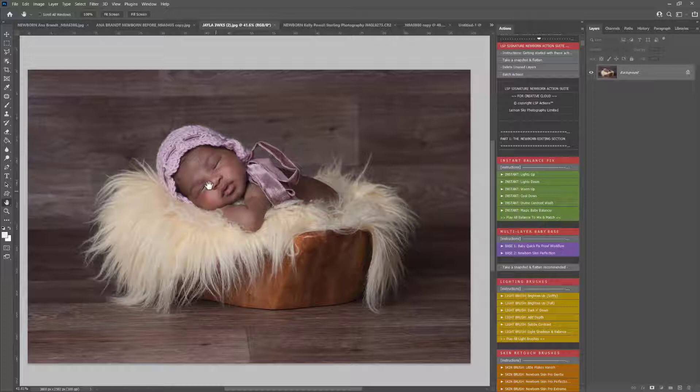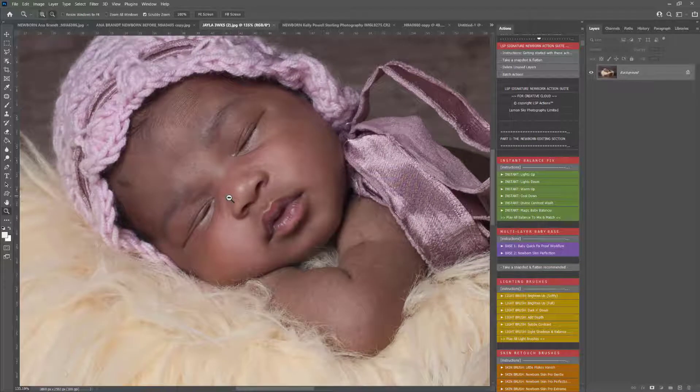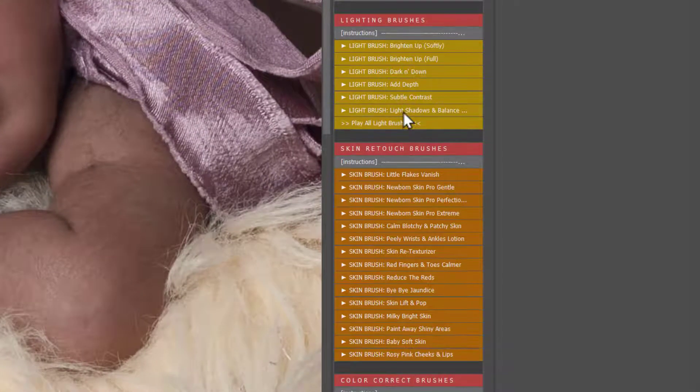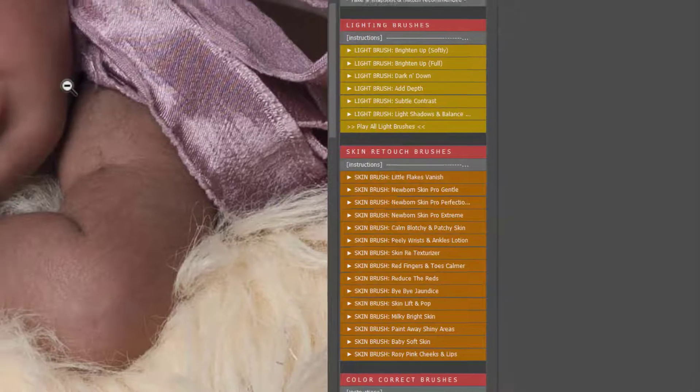This image here is by Melanie Nelson. Let's zoom in a little bit. This baby has absolutely beautiful skin — there is no baby acne, there's no real flaking going on, nothing like that. But if you do have a baby with flaky skin, the Skin Retouch Brushes, Skin Pro, and Skin Perfection — which is the Goldilocks Action of skin correcting for newborns — you can use these to help remove any flakes and baby acne without damaging the integrity of the skin tone, without making it overly smooth or plastic looking.